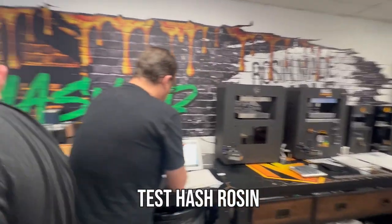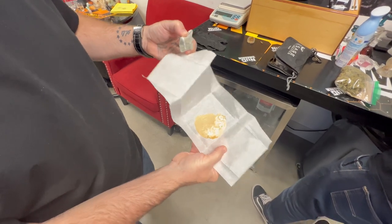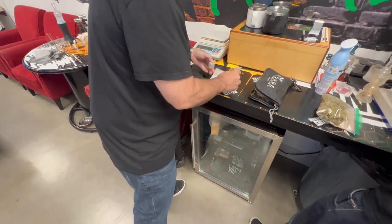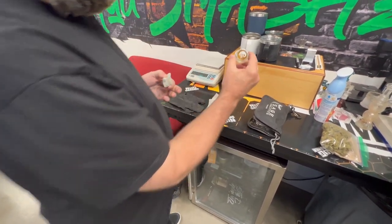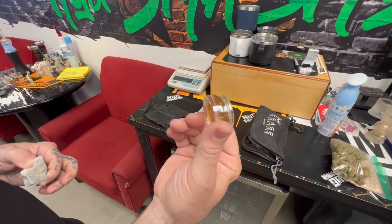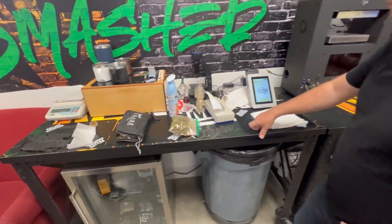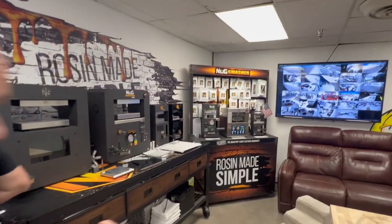We're also going to test the rosin that came back out of this flour, and we're gonna test the hash rosin — it's here, it's beautiful, we've been dabbing off it. And then we're gonna test the rosin that John was making; it's a little more shattery. We want to see where they're all at.